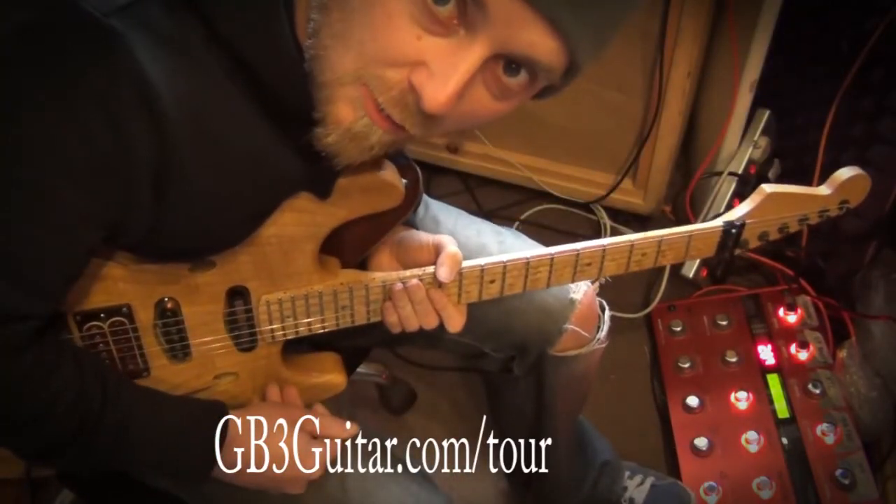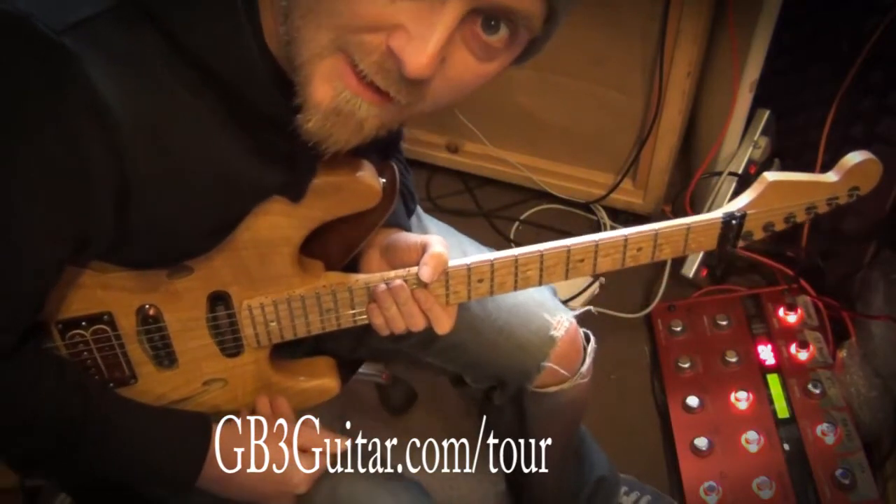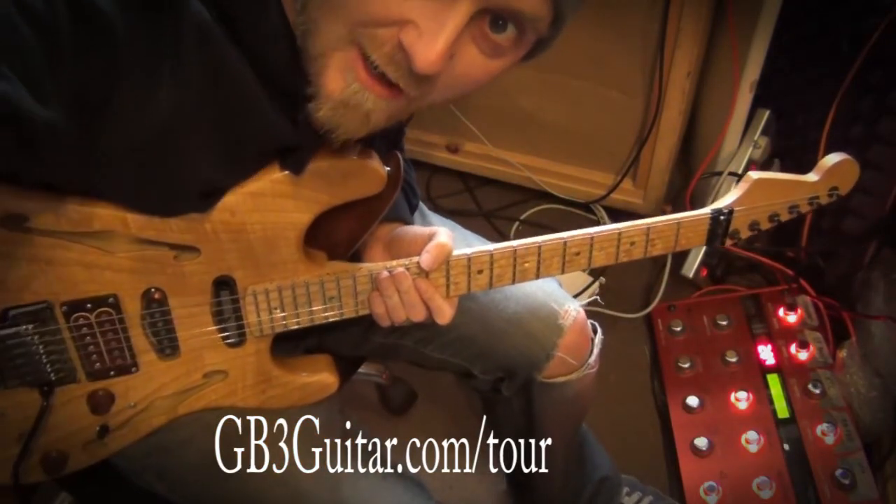So, there you go. Hope you enjoyed that and hopefully see you on tour. Have a great day, guys. Bye.